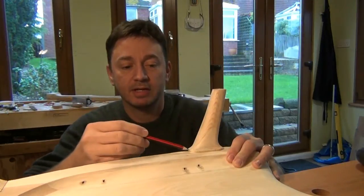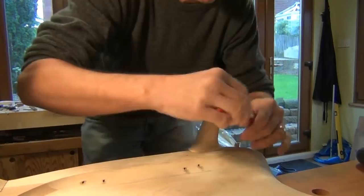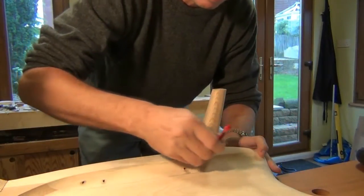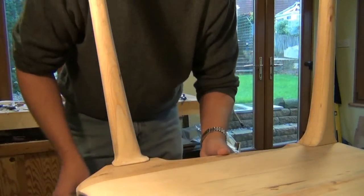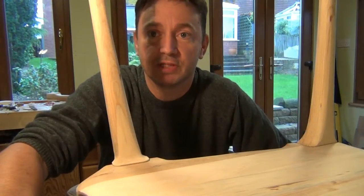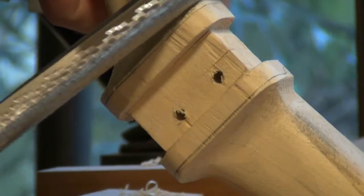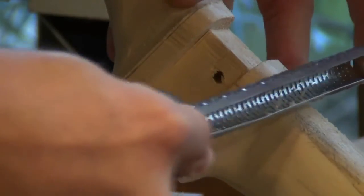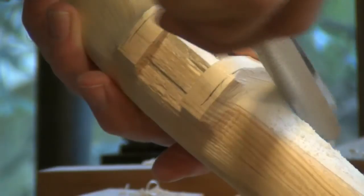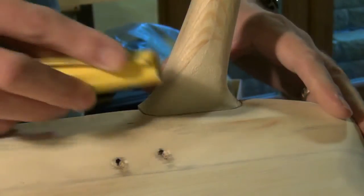I'll mark around the intersection of the seat with the leg, and that gives me a line to which I can run the curve to. Then we can remove the majority of that material at the bench and just finish off when the legs are attached permanently. I find these microplanes work wonderfully for this job, but you can do just as good a job with a rasp — it'll just take you a little bit longer. Pretty soon we're almost flush and the final work can be done with some sandpaper.